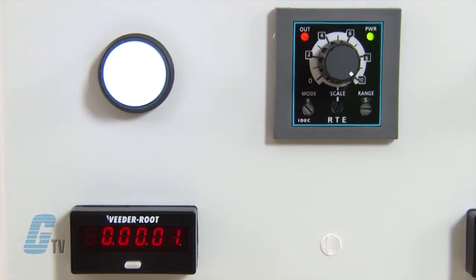Once my counter hits zero, the relay contacts will transfer to the on state and remain in the on state until the set time elapses.